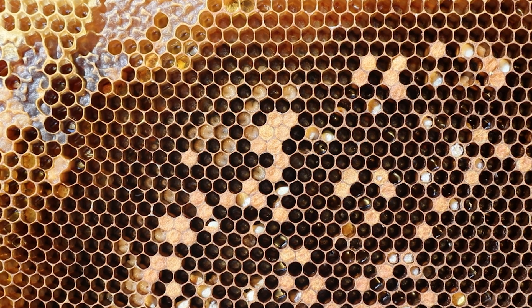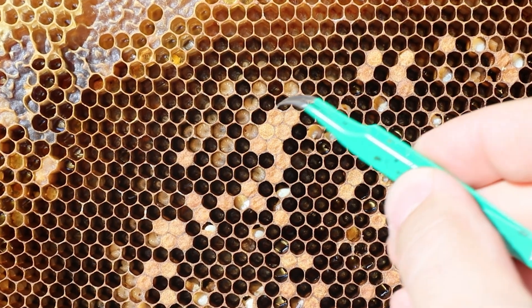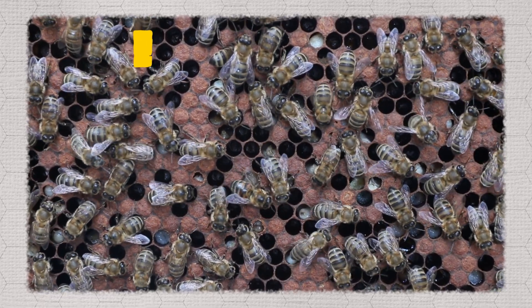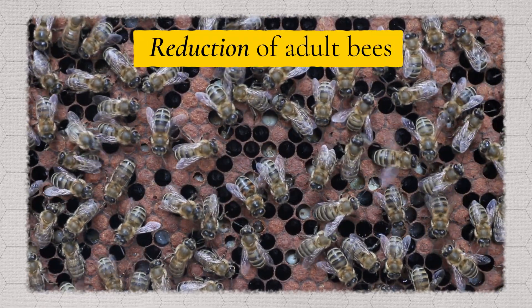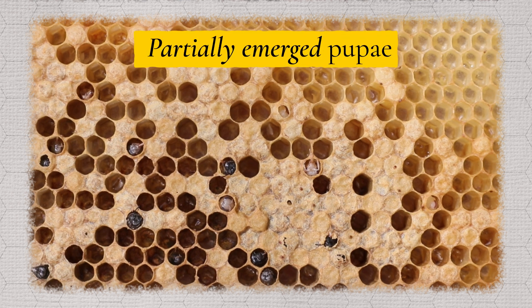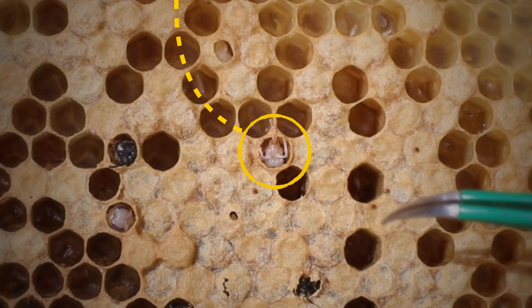The bees will start to remove the brood and you will start to see cannibalised and chewed down larvae and pupae. As the colony weakens further you'll see the reduction of adult bees in the colony and this will leave behind dead and dying brood with partially emerged pupae with their heads sticking out of the cells with the proboscis extended.